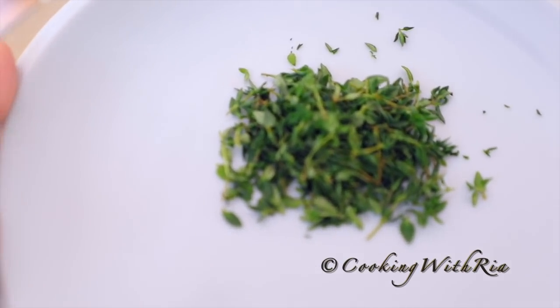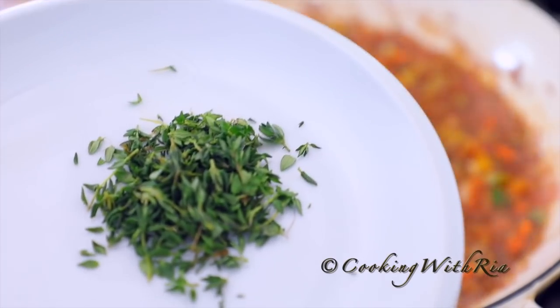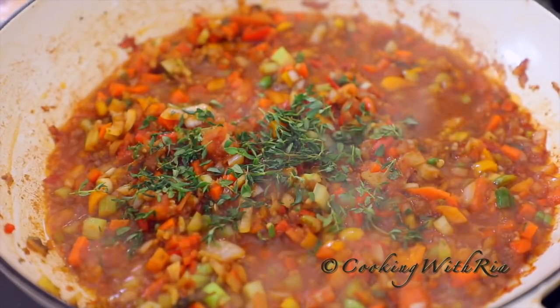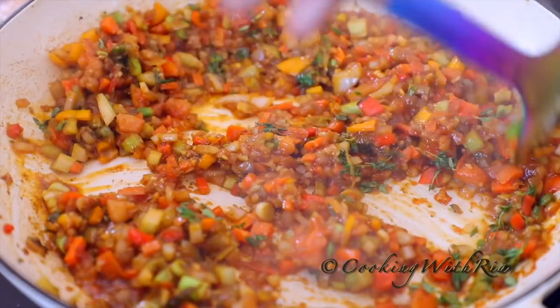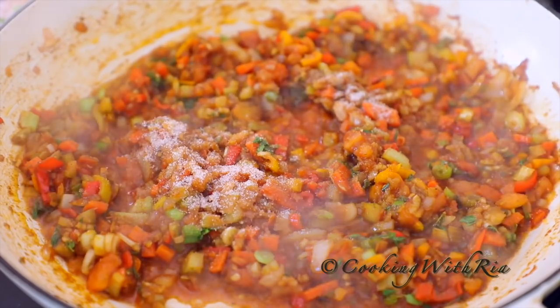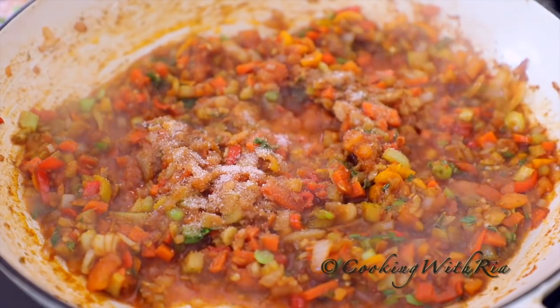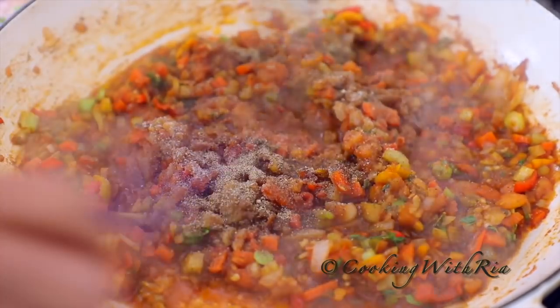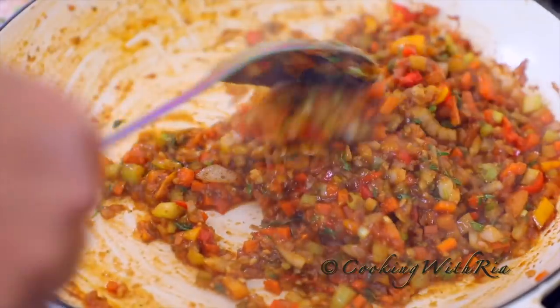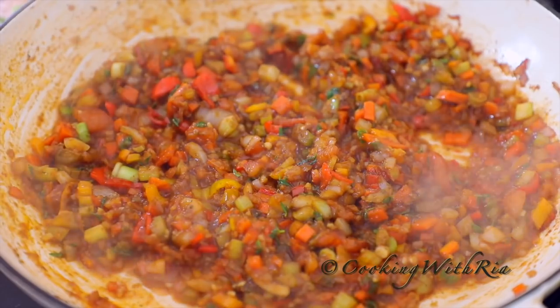I'll also add a heaping tablespoon of thyme leaves. Make sure there are no thick, woody small stems that can pose a choking hazard, especially if you have kids. So we'll add this to the pot and cook it for 15 minutes, stirring every couple of minutes. I'll start with two teaspoons of salt — pink salt. We'll add more if needed later. And I'll also add one teaspoon of freshly ground black pepper. At any time, if it's sticking, add a half cup of water. Remember, the heat is on very low at this point.